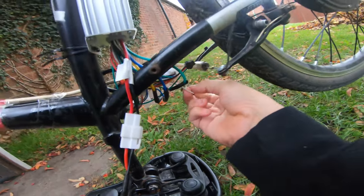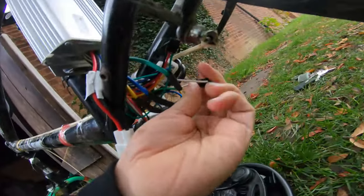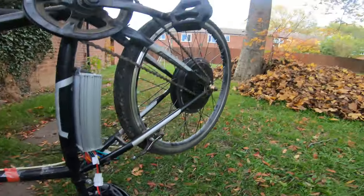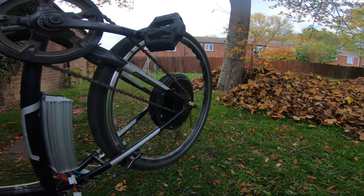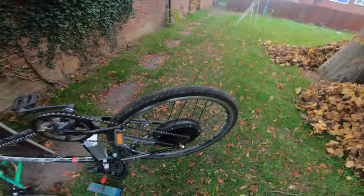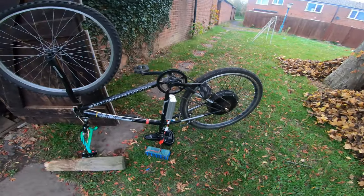I'm just going to remove the speed limiter wire, if I can just do that. I think we're in business. All right, let's do it now — yeah, let's do it now.